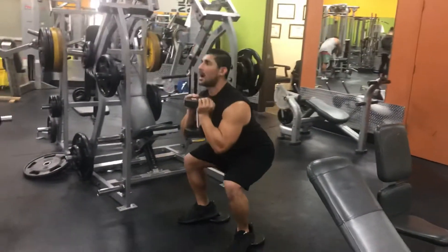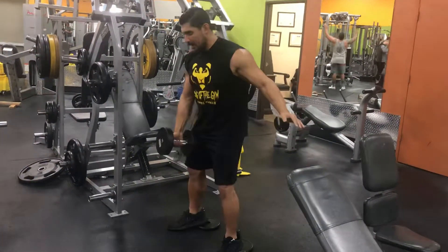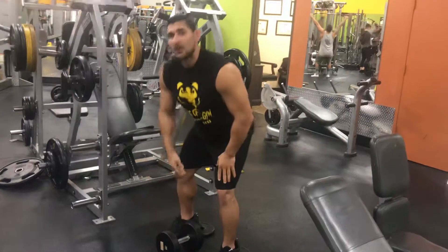One more rep. Pause at the bottom, squeeze to the top. Then bring the dumbbell down the same way you brought it up. And there you go — the proper way of doing a front dumbbell squat.